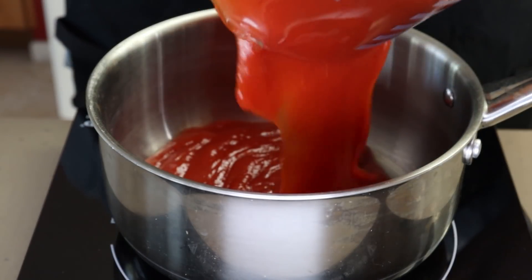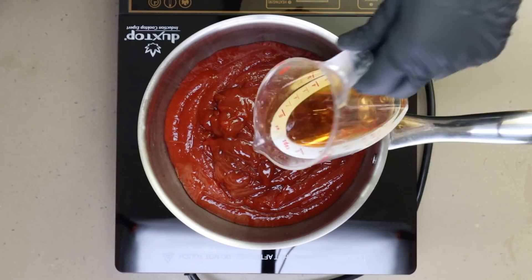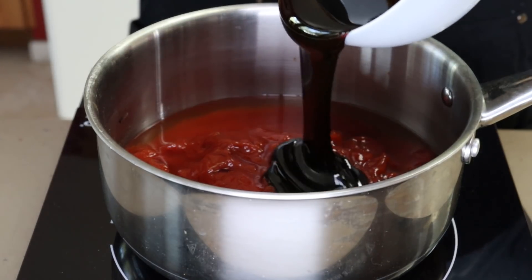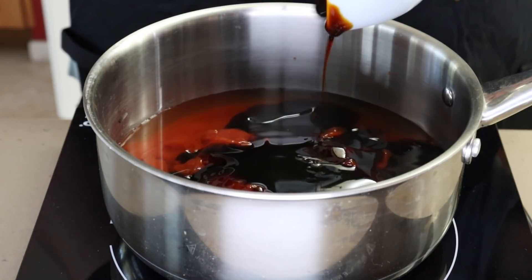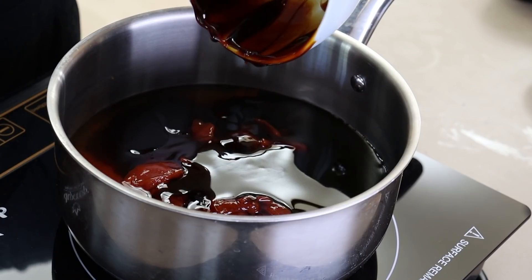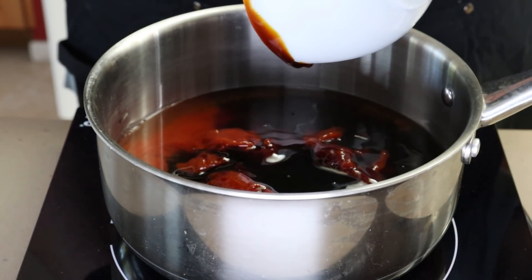The base of our sauce is pretty traditional — ketchup. We're starting with two and a half cups of ketchup into our saucepan, next half a cup of apple cider vinegar, and seven ounces of molasses. Molasses really adds that richness to barbecue sauce — a little bit of a thickener, but really it gives it that body. Let's punch up some sweetness with one and a half cups of brown sugar.